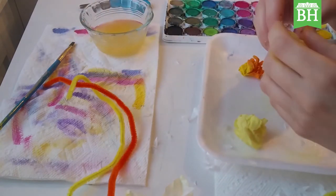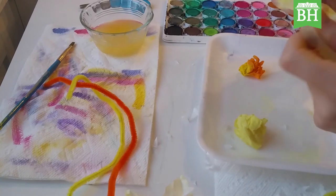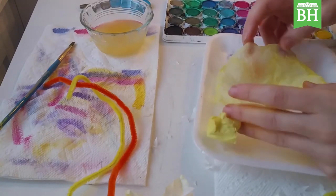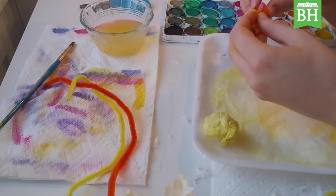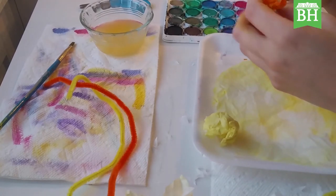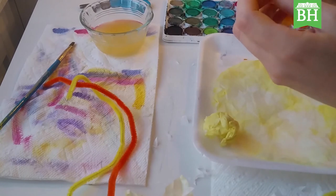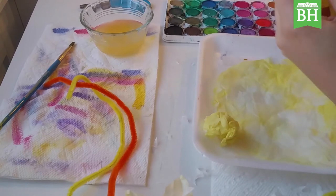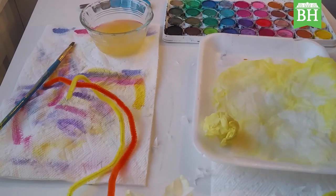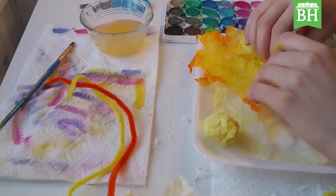Then very, very gently, go to your trumpet and gently open it up and set it down. Be gentle because it's a wet coffee filter — it will tear easily. Then take your outer petals and open them up. If there's an area you want to paint over, you can just paint your coffee filter gently like any other watercolor painting, gently pull it apart, and set it down.